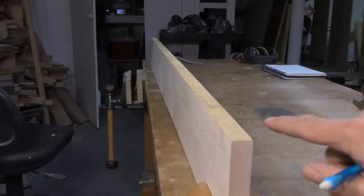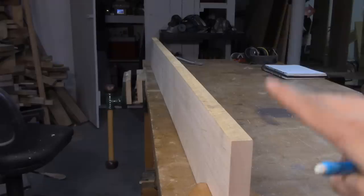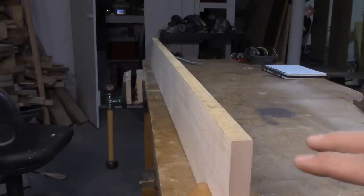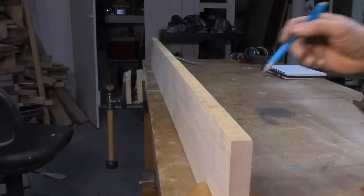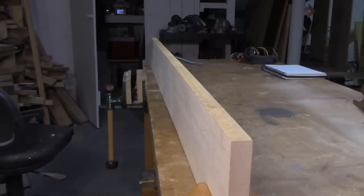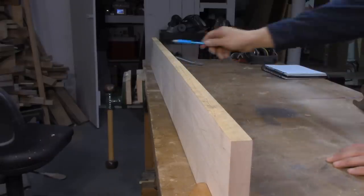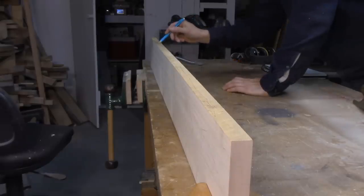Next, you want to get right down by the corner of your board and sight along the edge. This isn't easy to show on camera, but once you do it in person it'll be really obvious what's going on. You're trying to find any high spots or humps in the board so you can work them down with the jack plane. What I can see is a big high spot from here to here, then a dip in the middle, and at the end of the board another high spot about 18 inches long.